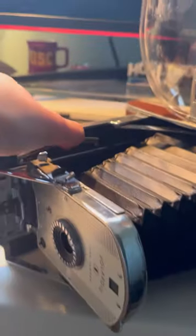This is what the inside of the camera looks like. Here's where you load the film. This is where you adjust the lens.